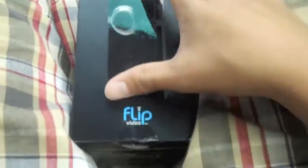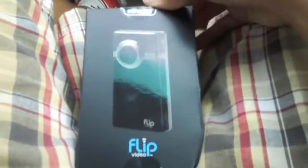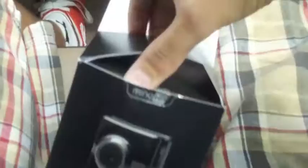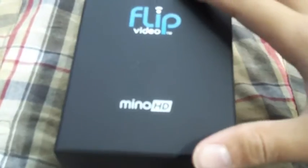We'll find out here in a second. Let's go ahead and open this. This is the second time I've unboxed one of these things, so I know where everything is. Here we have a nice matte finish box — it's the Flip Minnow HD right here.